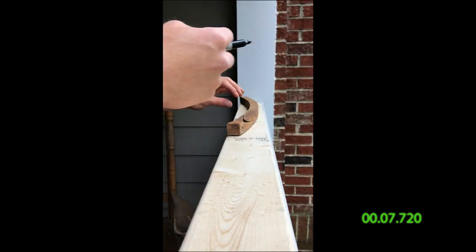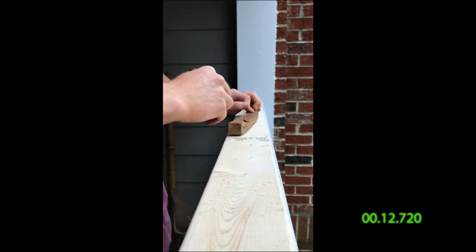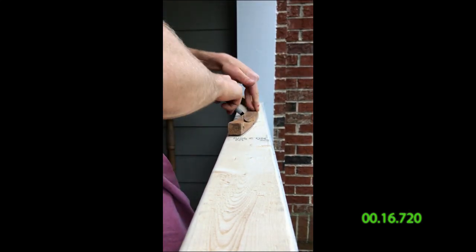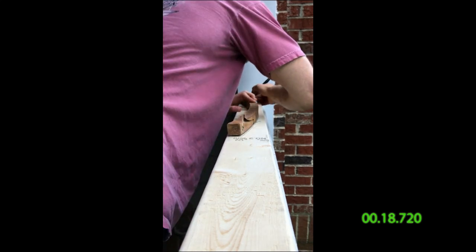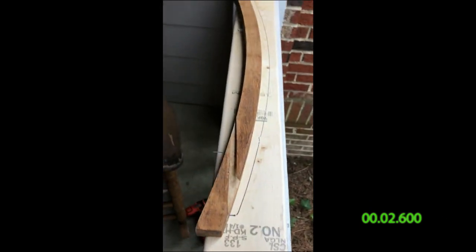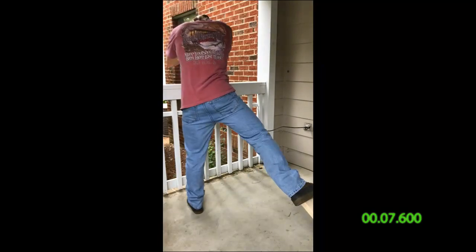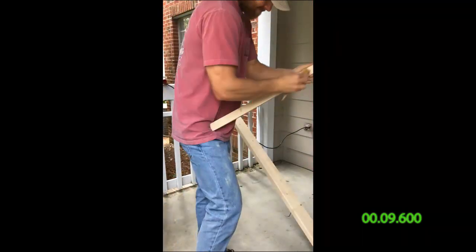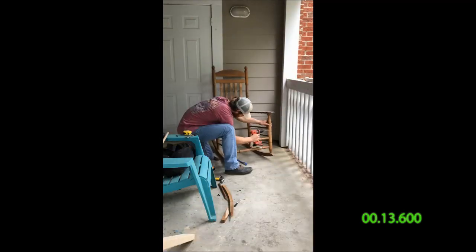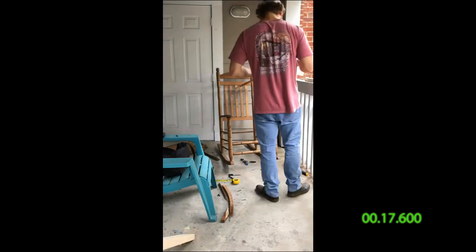Next I took the beam and put it together as close as I could to the original form, then traced it out on my scrap wood to cut out the new beam I was going to use to replace it. After I had the pattern traced out, I had to cut it out and stabilize the board — as you can see I had to use my leg. I sanded it up, put it on, and it fit great. Then on to sanding down the rest of the chair so I could re-stain it and make it look pro.